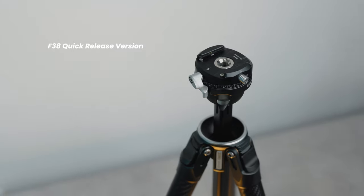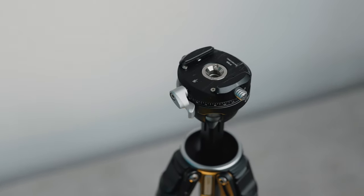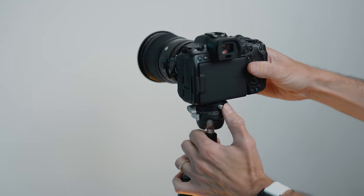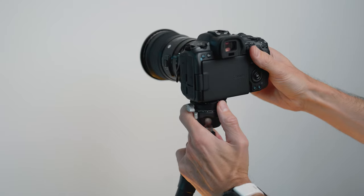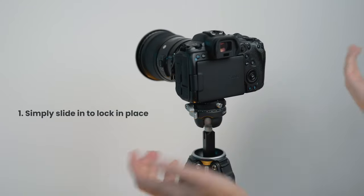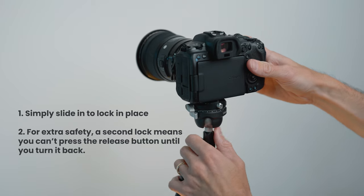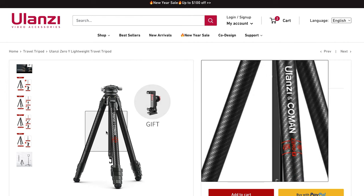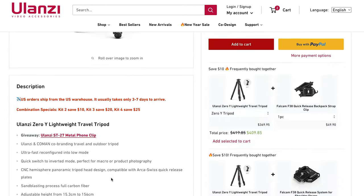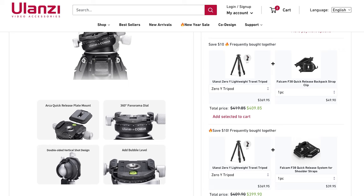This tripod comes in two versions: the F38 version, which I have here, and the Zero Y version. The F38 uses a unique quick-lock plate system for all Ulanzi F38 products — sadly it won't fit Peak Design capture clips, but the way it locks in is the best I've ever used. The second option, the Zero Y, uses a standard Arca plate, so you tighten it yourself but it's compatible with any Arca devices.